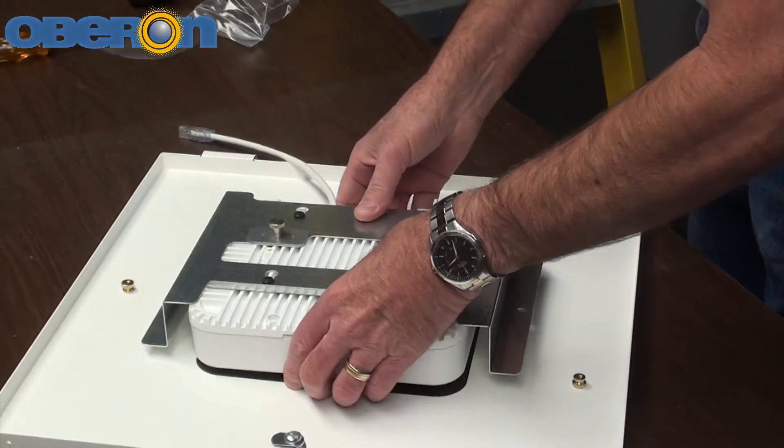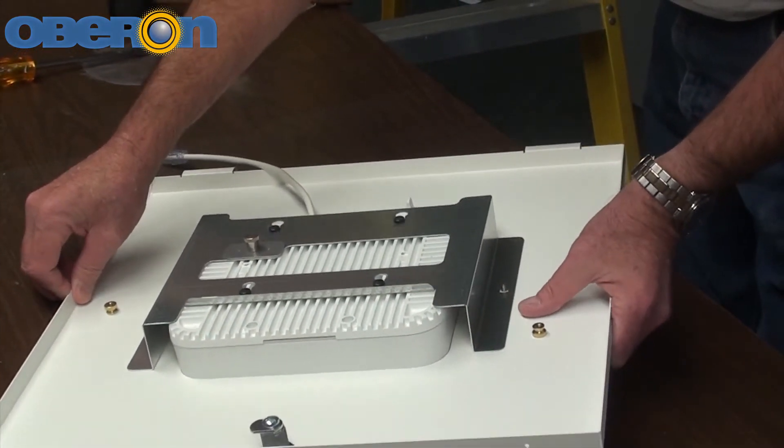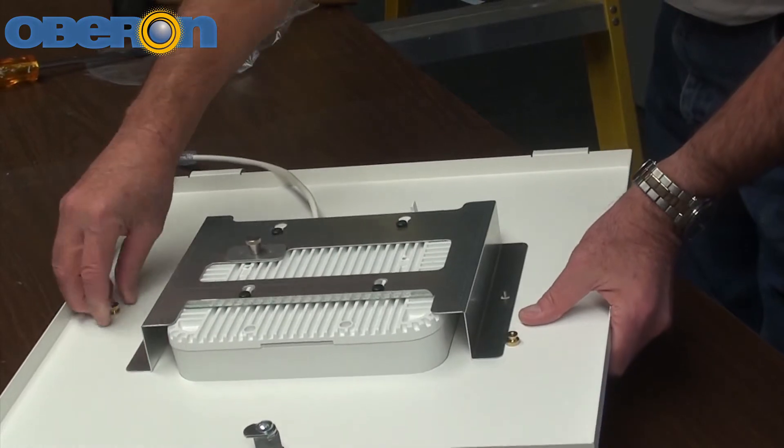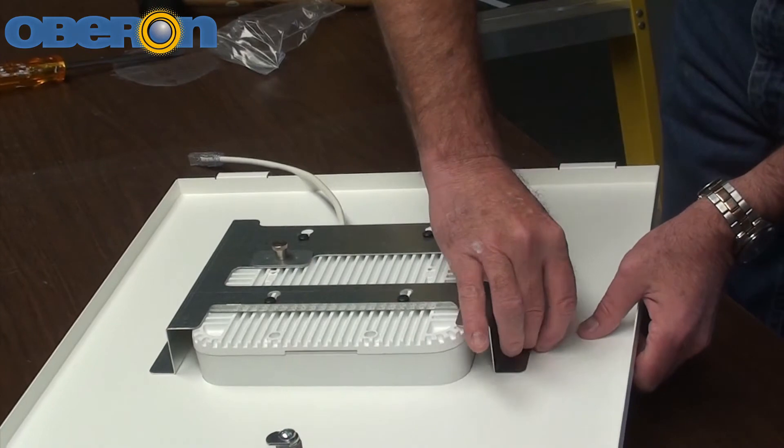The access point should be aligned so that the raised flange of the Oberon mounting plate is opposite the Ethernet port of the access point. The door assembly is finished by attaching the previously completed mounting plate assembly to the enclosure door. Place the slotted holes in the mounting plate over the studs located in the bottom side of the door, with the Ethernet ports facing the hinge or facing the lock. Once the mounting plate is positioned, secure it in place by installing two thumb nuts.